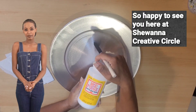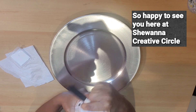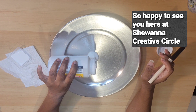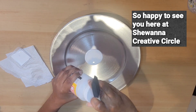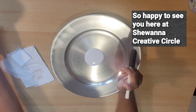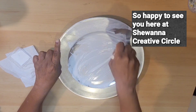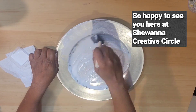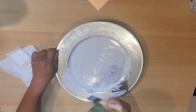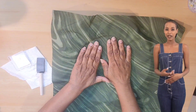Joanna will add glue to the charger plate. Now add fabric to the charger plate, let dry, then add another coat to seal.